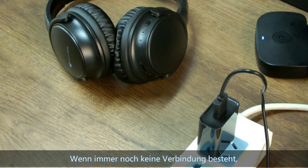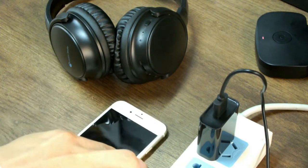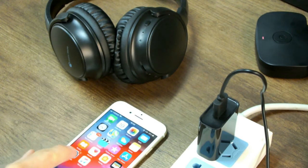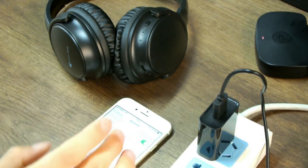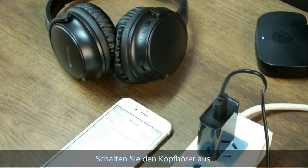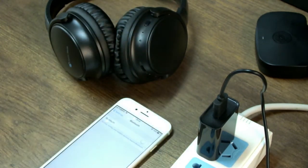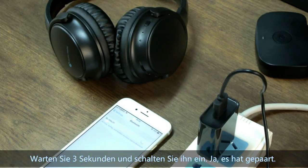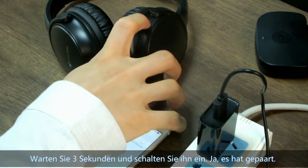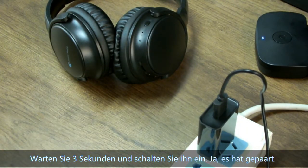If still not paired, please make sure other Bluetooth devices nearby are turned off. Then turn off the headphone, wait three seconds, and turn it on again. It should now be paired.